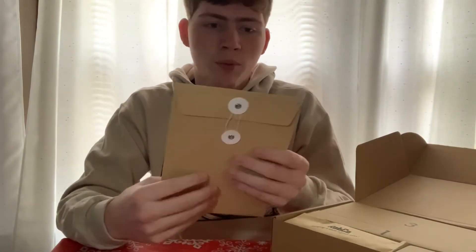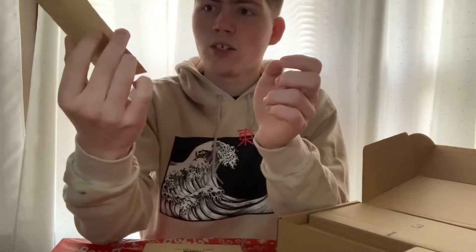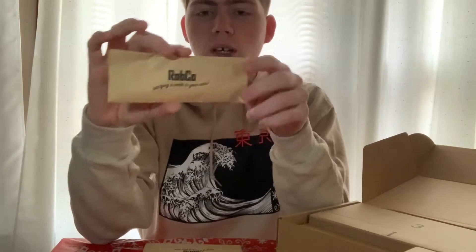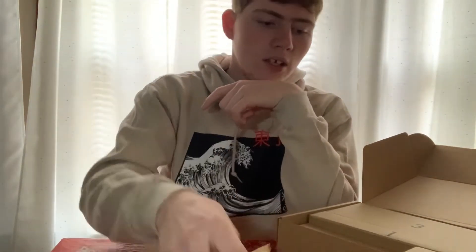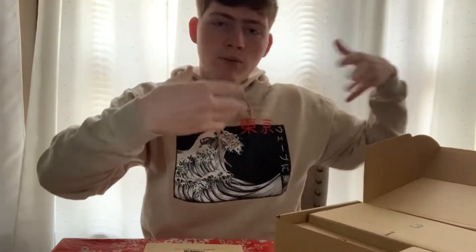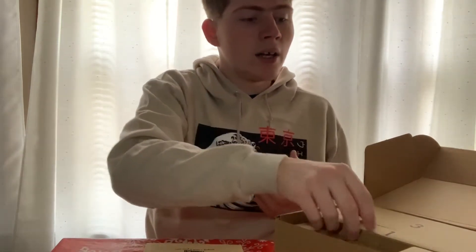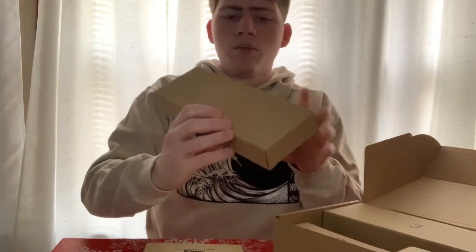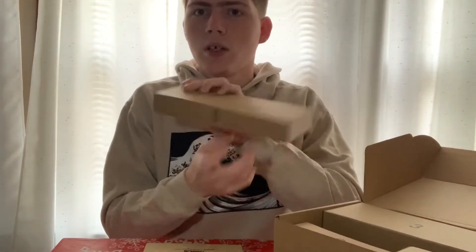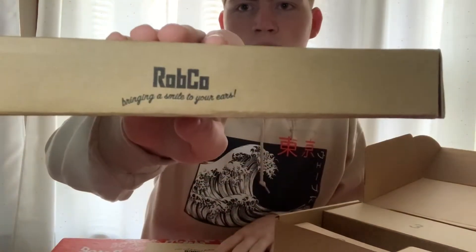That was amazing to open up. Once I opened this, I was like oh my gosh, good touches. This one actually came with a cord, and the cord comes in a little envelope that also says Robco on it. And then you have all these separate boxes in here for every little different piece of the speaker. All these little boxes are numbered so they tell you which one has what.